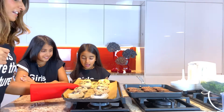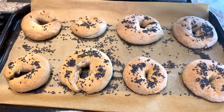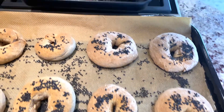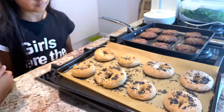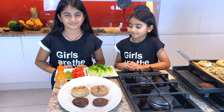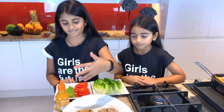Our bagels are ready! They look good! Your bagels are ready when they are brown. So now all that's left is assembling them. Make sure you let your bagels cool down before you slice them.